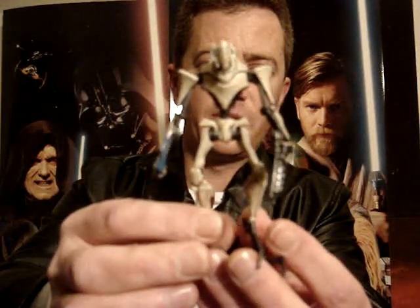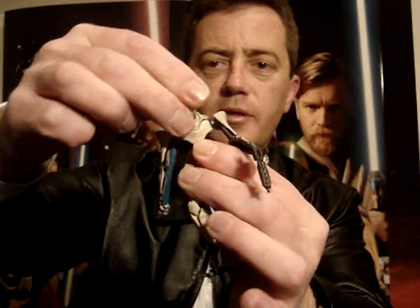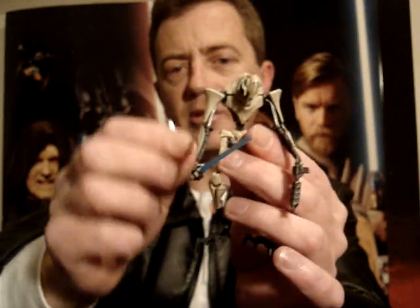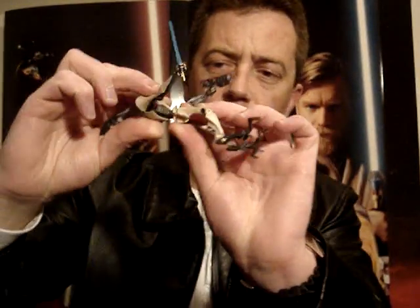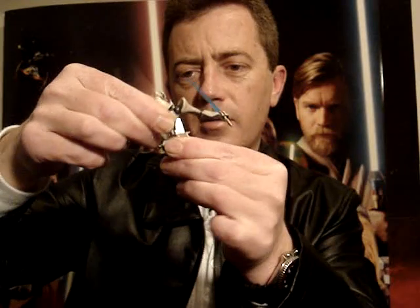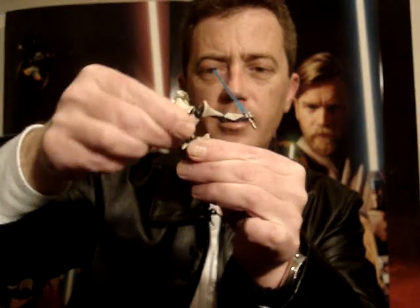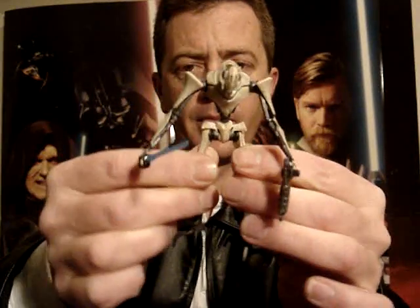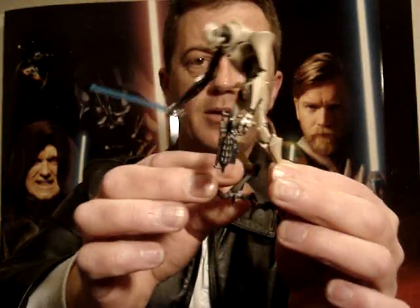I'll just quickly run through his articulation — not that there's much to go through. He's got a ball-jointed neck, ball-hinged shoulders. Like I said, no articulation in the elbows or wrists. He has a swivel torso — almost ball-hinged but more just a swivel. He has swivel hips and no articulation at all in the knee area or the ankles. So pretty poor overall.